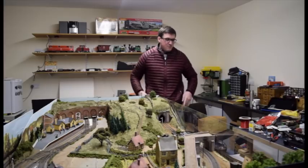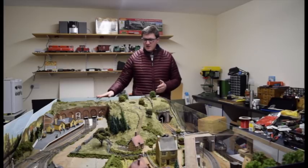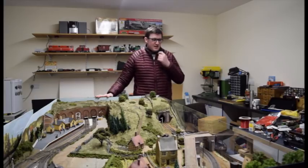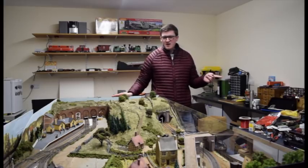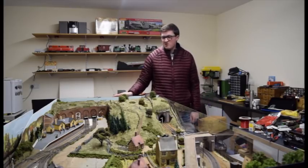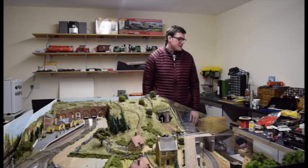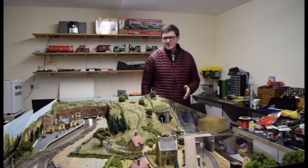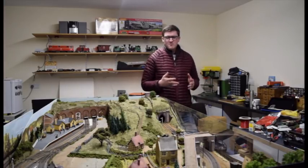That's pretty much the layout ready to go for its next show. The next stage I'll have to look at — probably spending all of March on — is seeing to my locos and rolling stock, because they're the important assets for the layout. Without trains on a railway, it's pretty much just a static display. I'm getting all my engines up and running; some are getting services done to them, whereas others are just getting touch-ups on repaints and new models made for them.